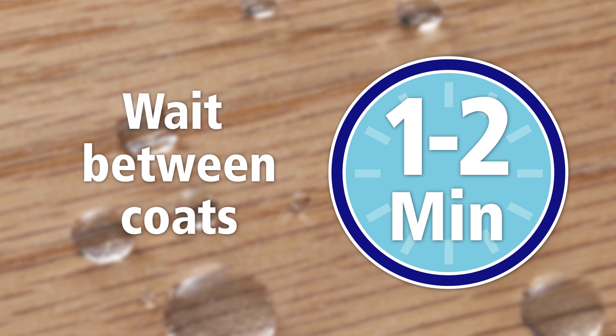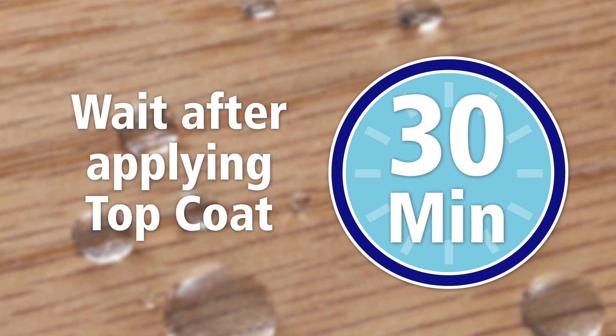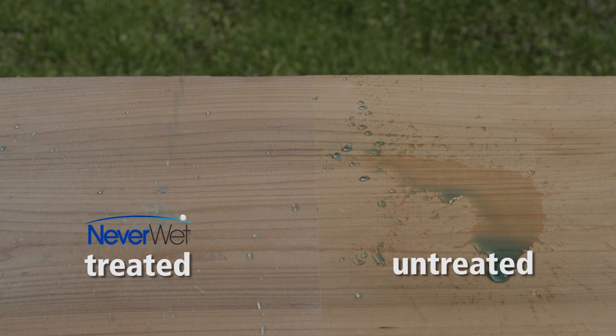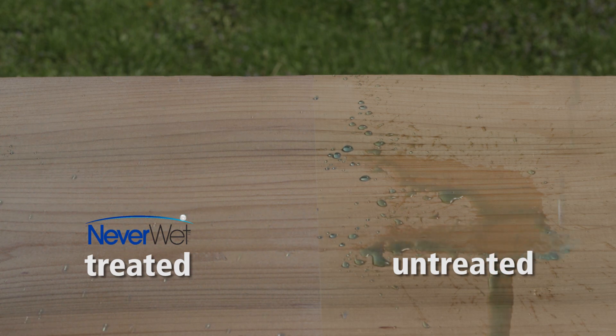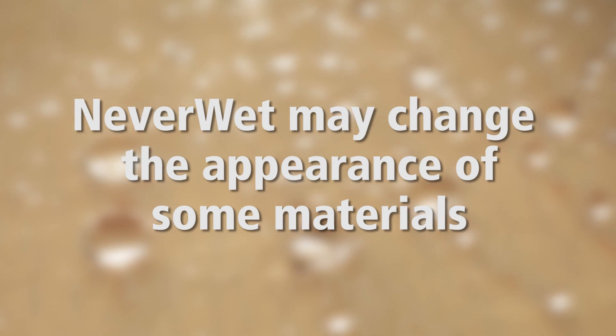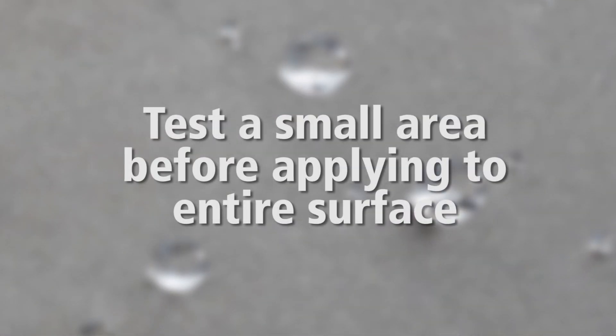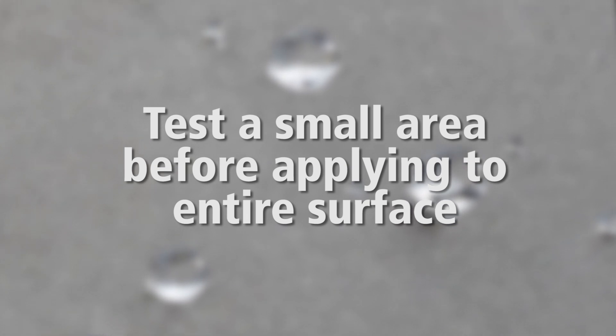Wait 1 to 2 minutes between coats. Neverwet treated surfaces can be used 30 minutes after top coat is applied. However, best results are achieved when the surface dries overnight. Neverwet dries to a milky haze and may therefore change the appearance or color of some materials. Test in an inconspicuous area before applying to the entire surface.